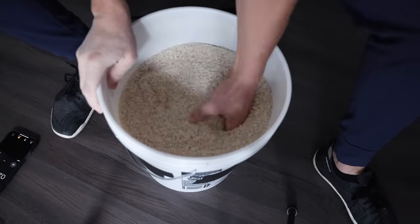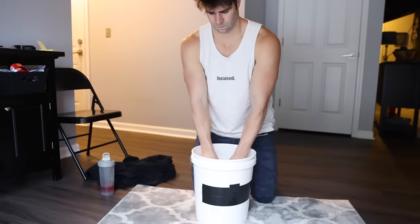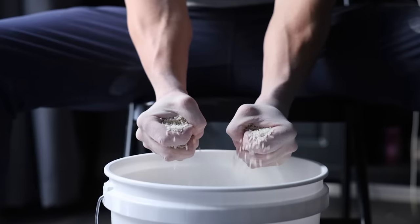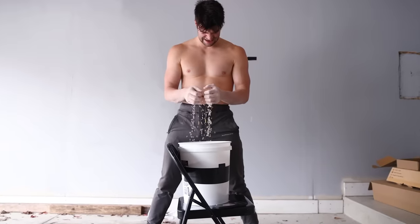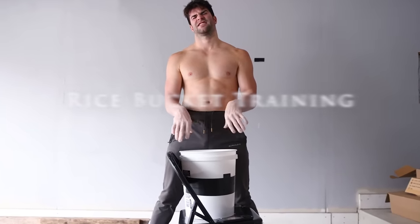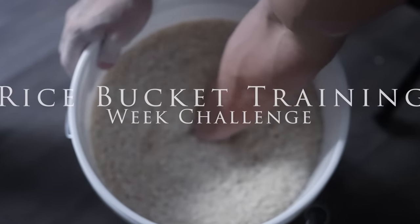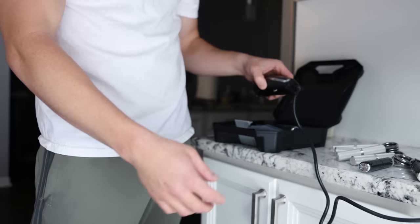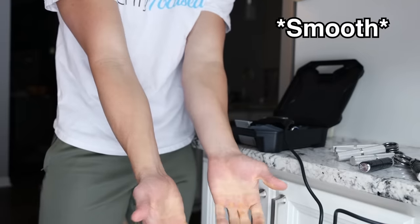Thank you guys for the suggestion. In this video, I applied this technique every single day for an entire week to see if there would be an effect. The results may actually surprise you. Let's dive into the challenge, but you gotta focus. Before getting started, I took some before measurements that I would duplicate at the end of this experiment to see any changes.